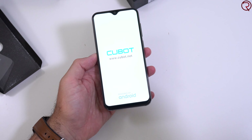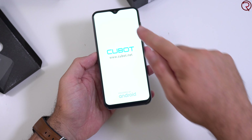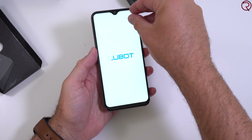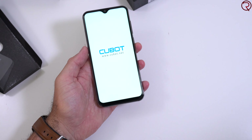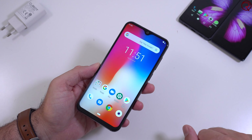Yes, this looks very much like an iPhone. I'm going to go ahead and turn this on — and we do have power. I'll set this up and come back to show you the UI. Look at those bezels — very very small around the screen. There is a screen protector covering the screen which I will remove.